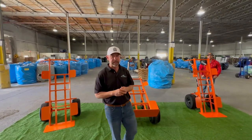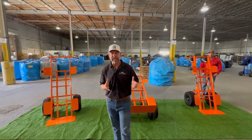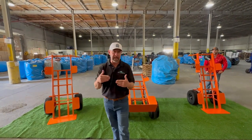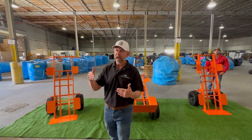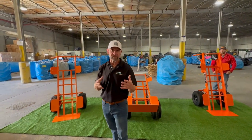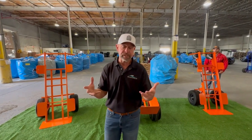Hey guys, Jason here with Bounce Wave Inflatable Sales. I want to take a few minutes and run over some different looks of dollies for you guys — some basic dollies that some of you beginners go and buy. I did that 20 years ago. And then what we should probably do is talk about the right investment — the right dolly one time that's going to last you for years and actually help you get the job done.